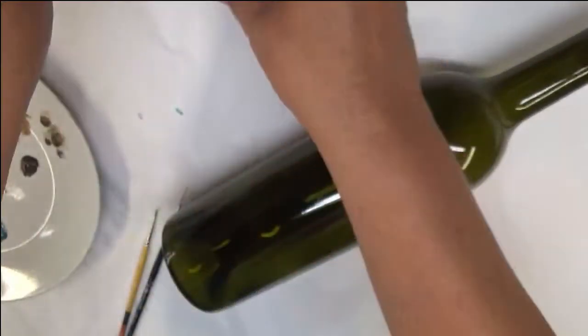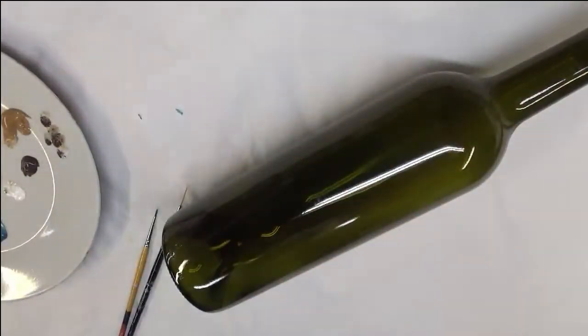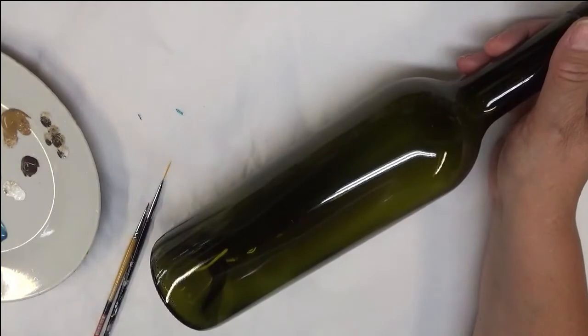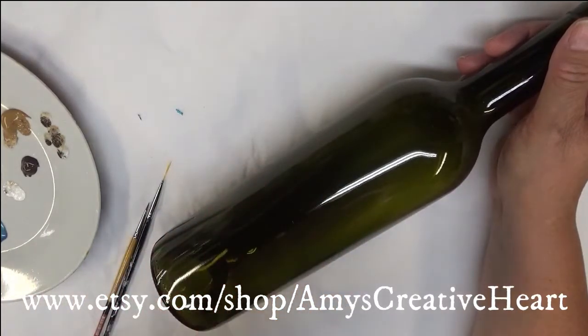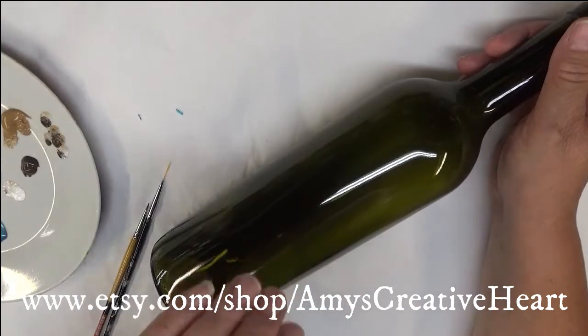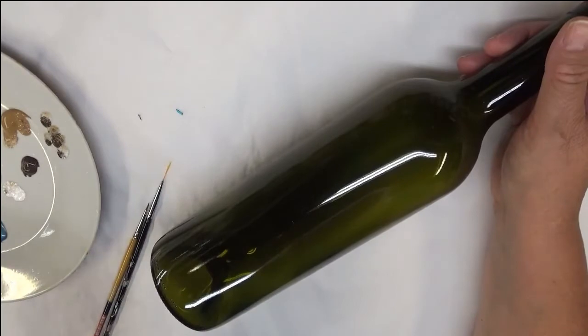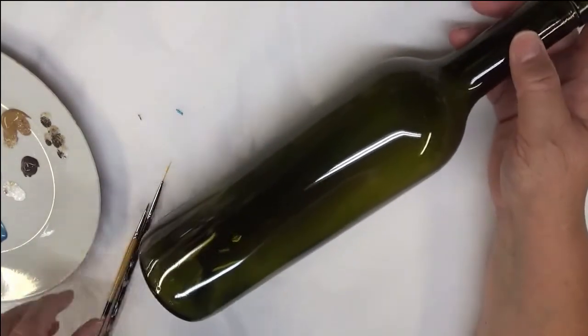The paints I'm using are classic green, Calypso sky, aqua, wicker white, teal topaz, coffee latte, and real brown. These are all a combination of Folk Art paints — multi surface and enamels. I've cleaned my bottle; I repurpose my bottles and paint designs on them. I'd recommend once you've washed yours off, whatever glass item you're painting on, go over it with rubbing alcohol to make sure you get all leftover debris or oils removed.